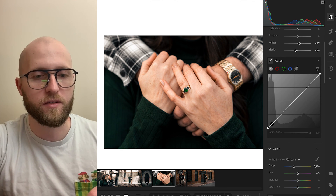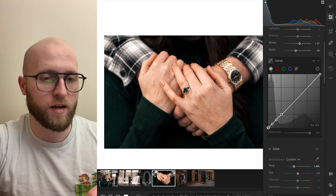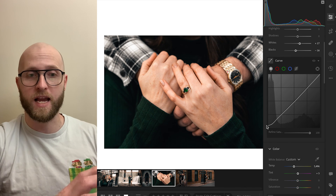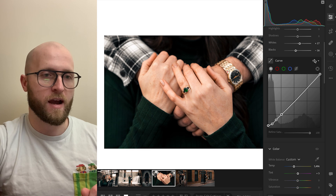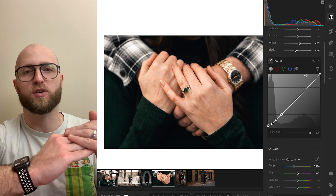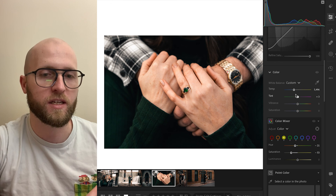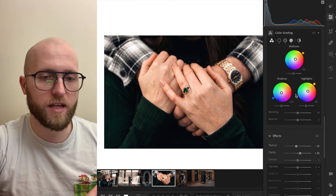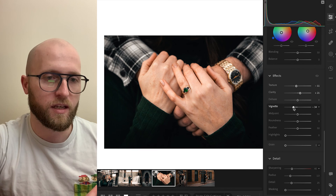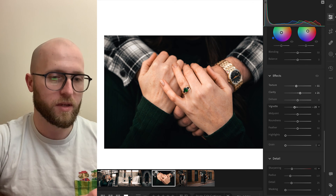Another thing we can do is come in here and add some control points on our curve tool. We could bring up the blacks so they're not a pure black anymore — before and after, we're now intentionally forcing our darkest point to not be a pure black but to be a gray. That's preferentially up to you. I'm also going to add a vignette here because in this photo the object of our attention is the ring.